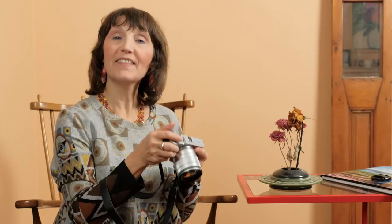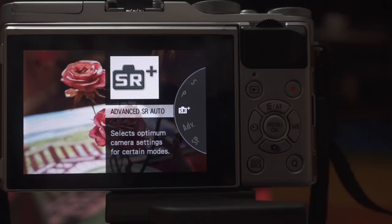You set the dial to SR Advanced and the camera automatically sets to macro. You get clear focus on anything as close as seven centimeters away — like the flowers I picked for my garden this summer and would like to enjoy dried all winter long.